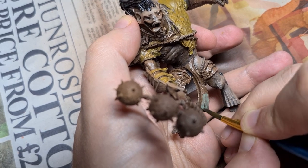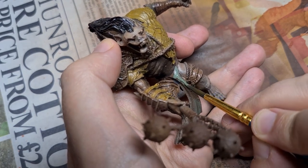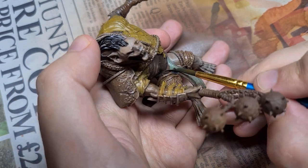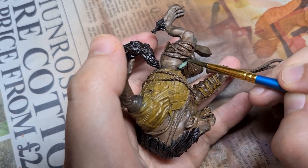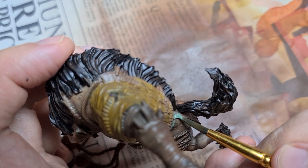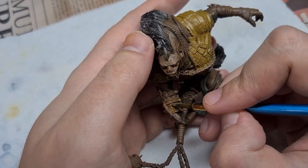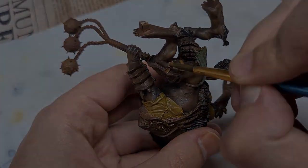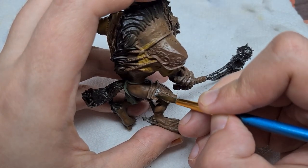We can now move on to the loincloth with pure Field Grey. This is going to take several coats to cover the brown smoothly, so take your time and go for thin, smooth coats — don't forget to hit the sides of the loincloth too. Dubai Brown is next, painting in the leather straps on the arm and leg armour. With those done, it's time for the metallics — we'll take the steel paint and go over the flail, the armour plates, the chains, leg and shoulder armour, as well as the buckles on the leather straps.